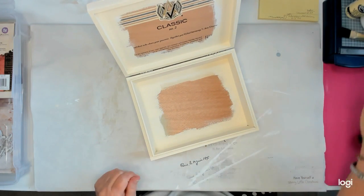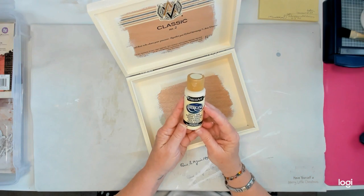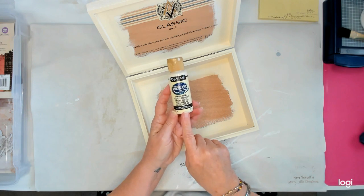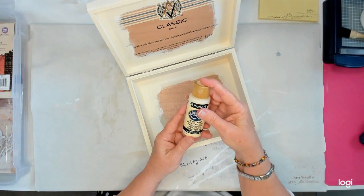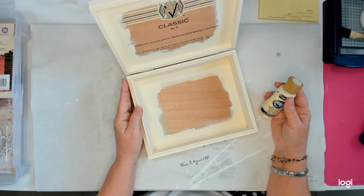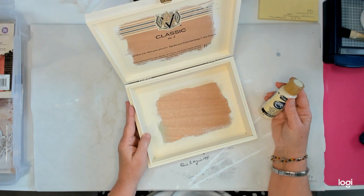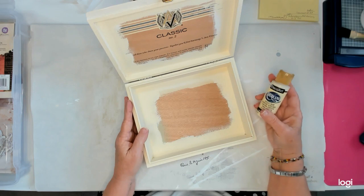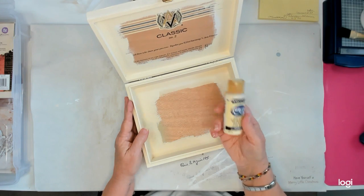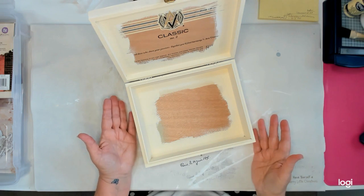I did the gesso, then I used this DecoArt Americana acrylic paint in light buttermilk. I used to have just the buttermilk, which was a little darker with a little more of a yellowish tint — that's what I really wished I would have had, but I didn't, so I used this and it worked out alright. I just painted the whole box.